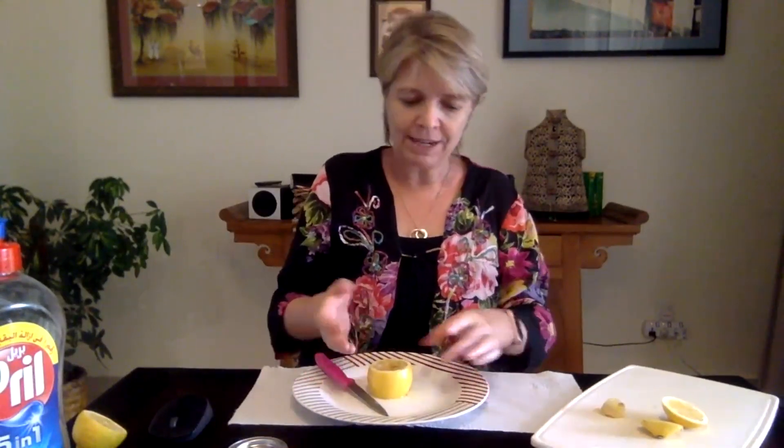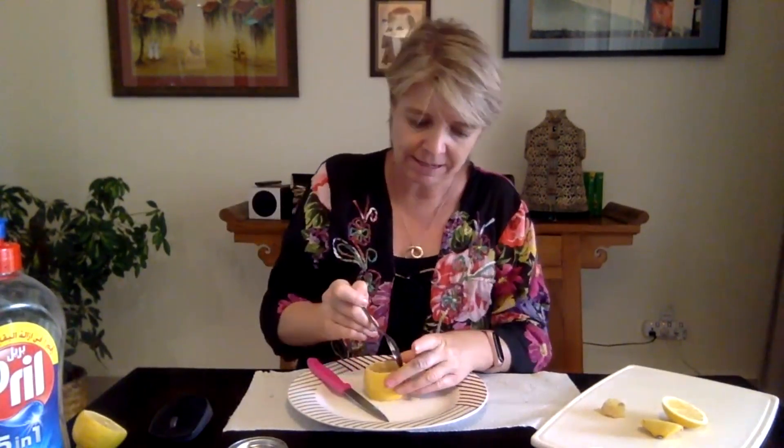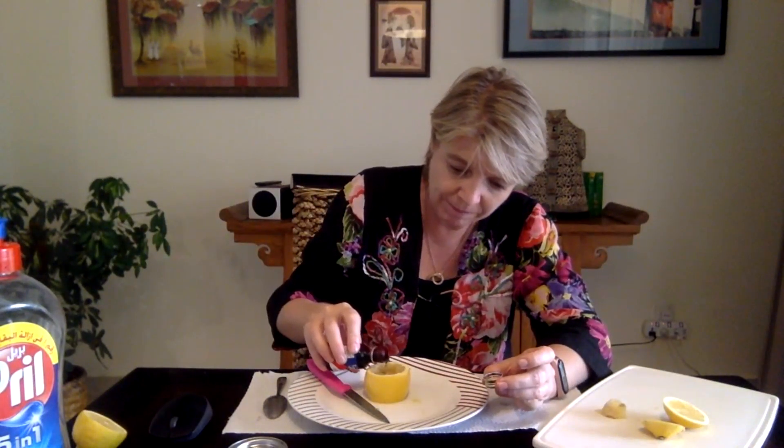So now you have a lemon sitting on your plate — it's flat on top and it's got a hole inside it. It's your turn now. Get your spoon and mush it gently so the lemon juice stays inside. You want to make it all mushy and juicy. Now get your food colouring, open it, and put one or two drops — just a little bit. Put the lid back on.